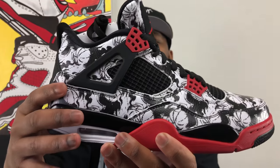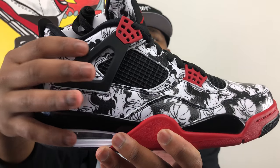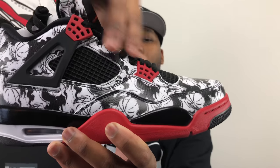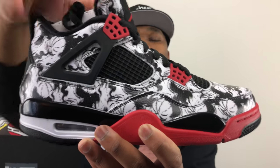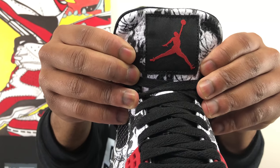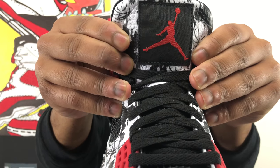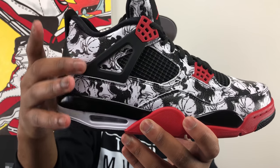Starting with the upper of this sneaker, you have this really cool tattoo pattern where there are little basketballs and a lot of white and black details going all throughout the upper. This was completely designed by a graffiti crew in China that we'll talk about in just a moment. On the tongue you have a nice red Jumpman against a black background with the word 'Flight' in black underneath it, and red eyelets with black cages going down the lateral and medial sides of the shoe.